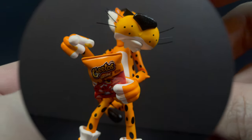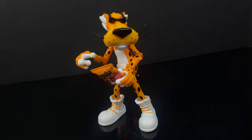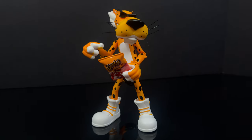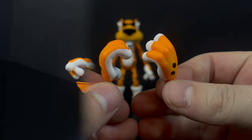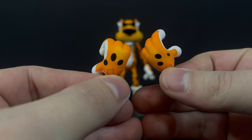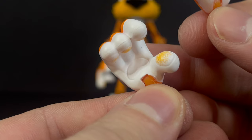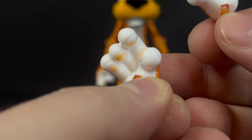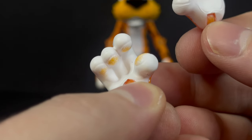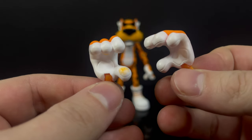I gotta give it to him. Now, with the hands given, sometimes they can be a little bit too loose in holding the Cheetos bag — it's all about how you position it, just as a heads up. You do get extra hands, which is always a nice touch. They are painted beautifully, and on some of the hands there's actually Cheeto dust on the whites of his hands. That is fantastic — I absolutely love that little attention to detail.